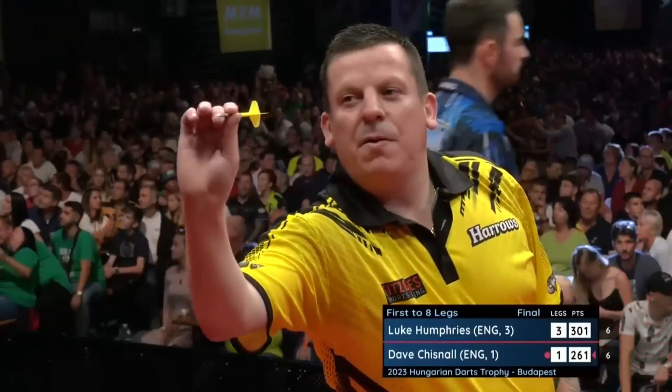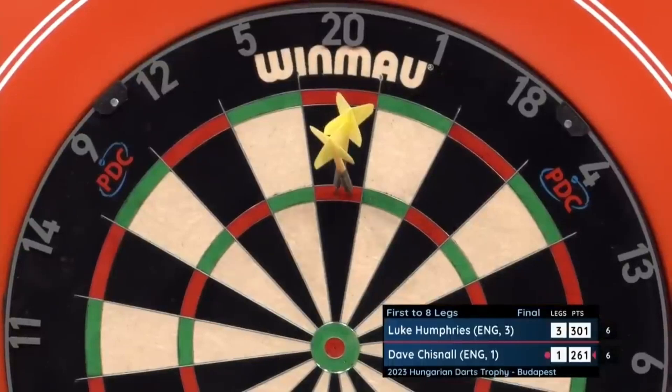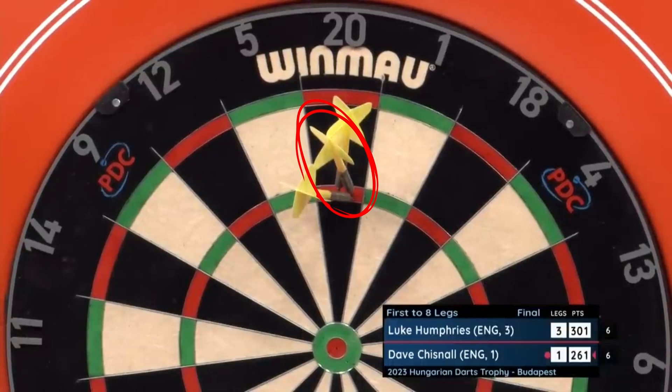One of the strengths of Dave's throw is undoubtedly the power scoring. He is a great 180 hitter. We can see how the darts arrive in the board with the flight slightly upwards. I think this decreases the deflections and allows him to hit more 180s.